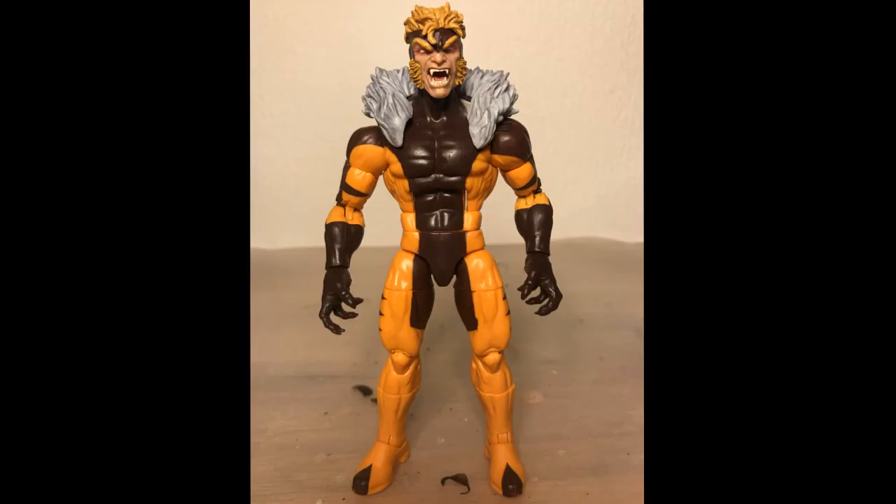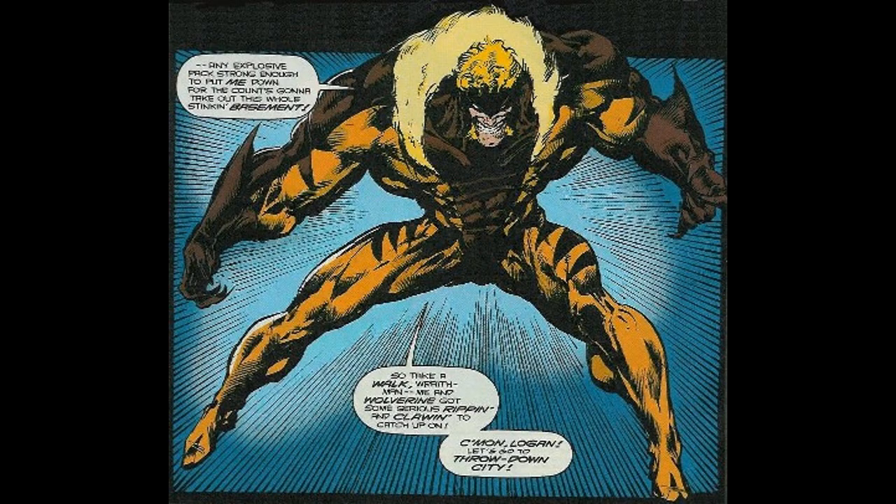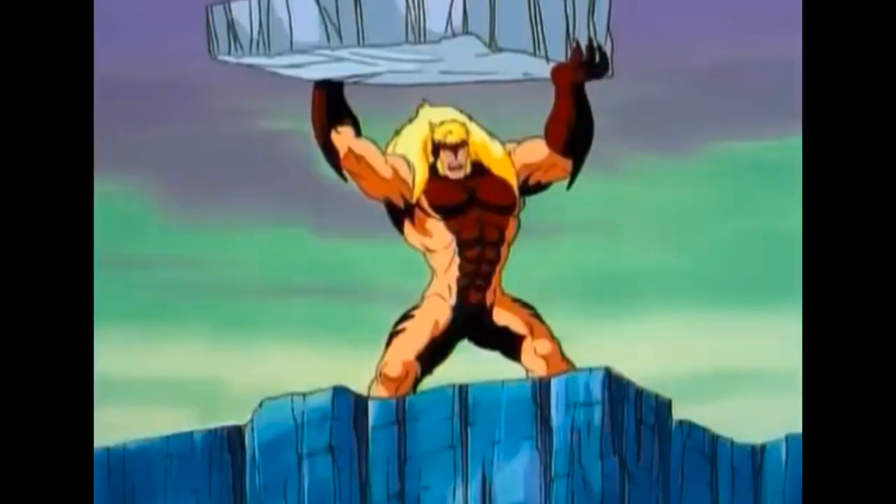First of all, I hate the Hyperion body on Victor here. Aside from being a really stupid-looking body in general, it's also completely wrong for a 90s Sabretooth. Sabretooth in this costume has always been a massive behemoth of a man, and the Hyperion body is just too average-looking in comparison.